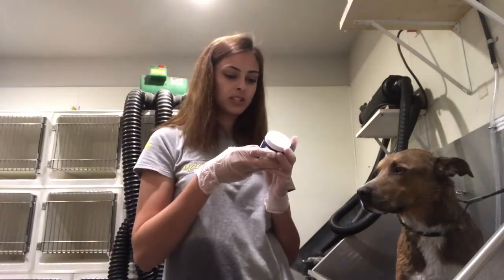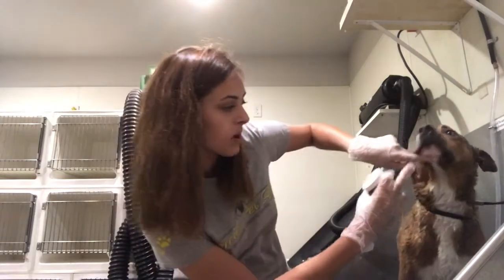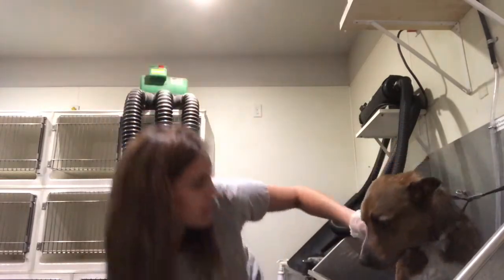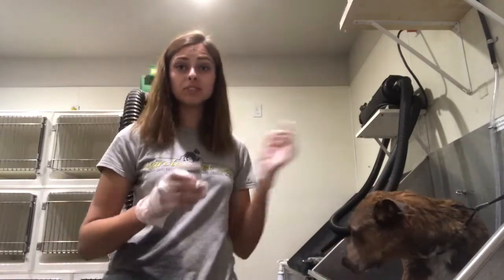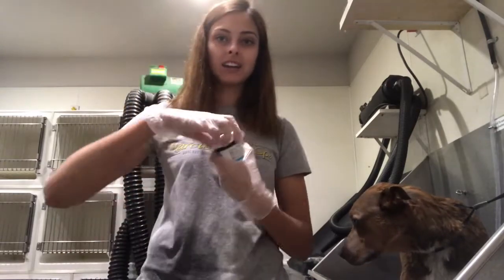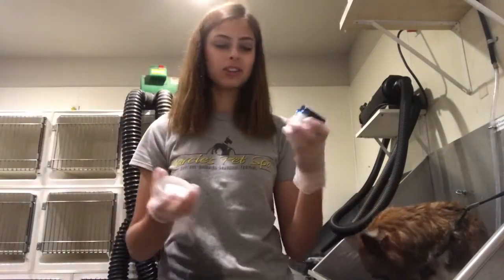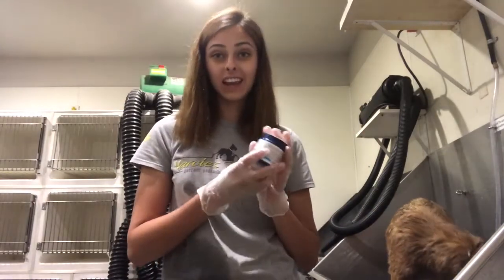Now I'm just going to put this on his fur. He has white going all the way up to his chin but I'm not going to put it up there because they're not supposed to ingest it and I really just don't want to put it that close to his face. So I'm going to put it just up to his collar line on his neck, then on his feet and the tip of his tail. I'm going to put this on really generously — I might even use the whole container. So I'm just gonna do this and then watch him so he doesn't lick it because you're not supposed to ingest it.